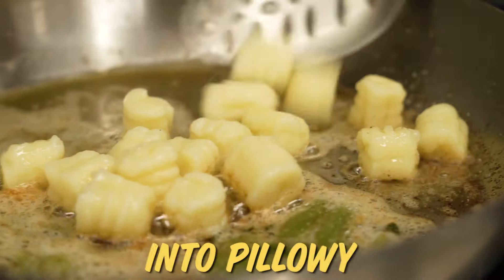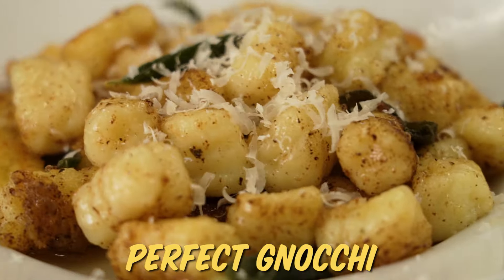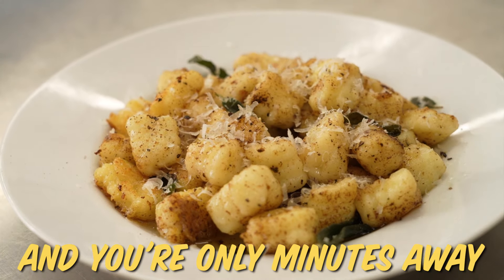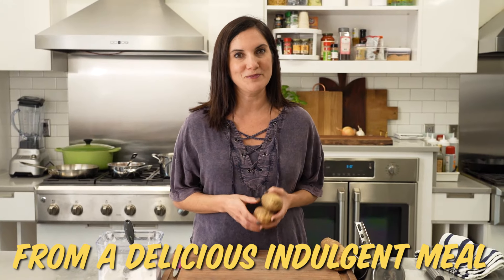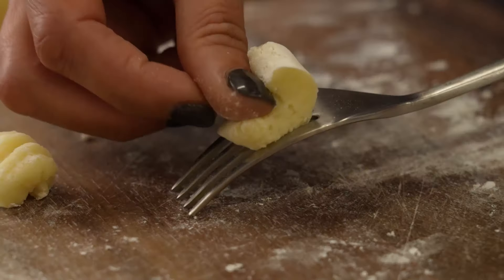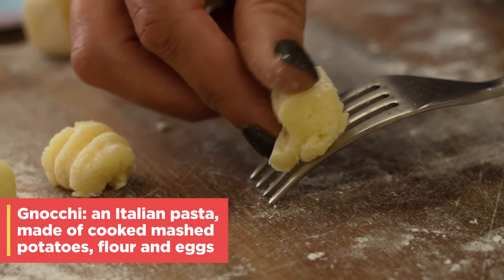I'm going to turn these potatoes into pillowy, perfect gnocchi. All you need are potatoes, flour, and eggs, and you're only minutes away from a delicious, indulgent meal. Gnocchi is pasta in the form of little dumplings, most commonly made from potatoes and flour. Today, we're going to go with the classic.